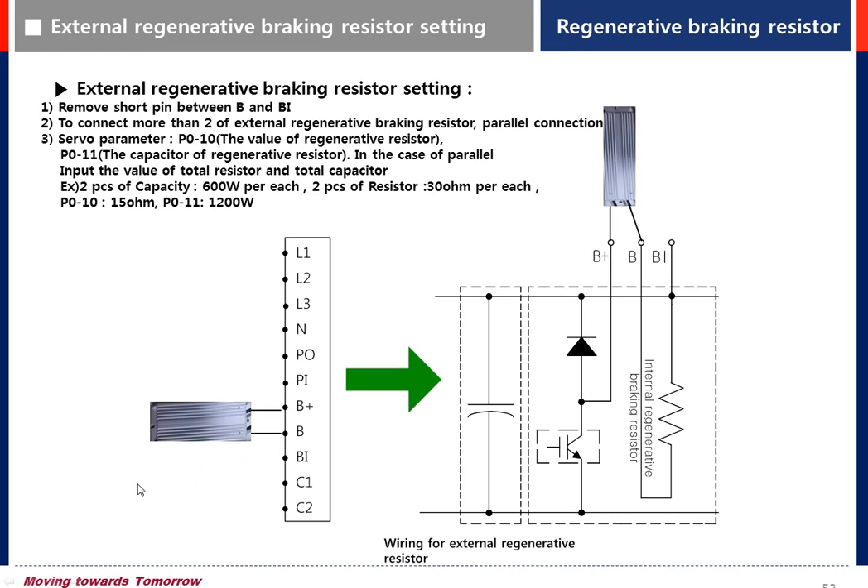We also need to set servo parameters for the resistor values: P010 for the resistance value, and P011 for the capacity of the regenerative resistor.